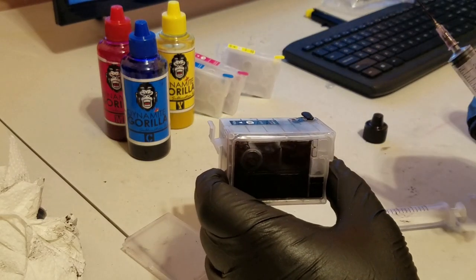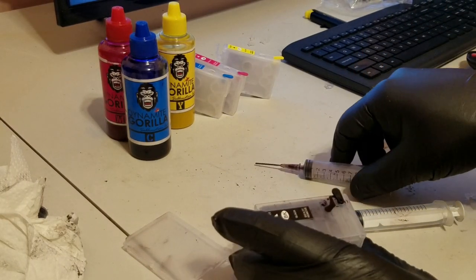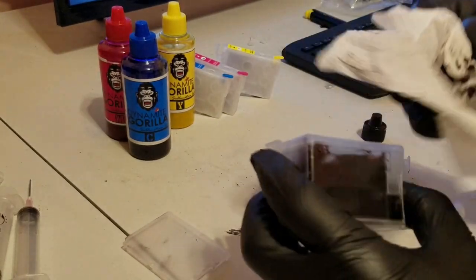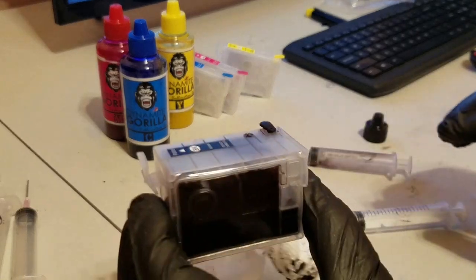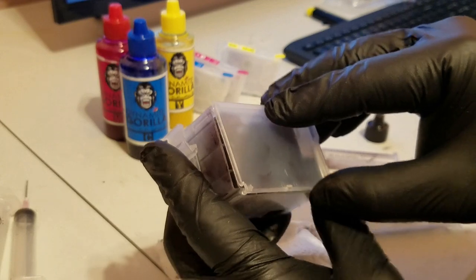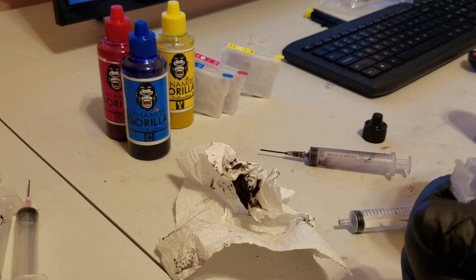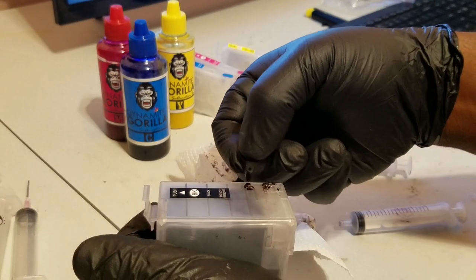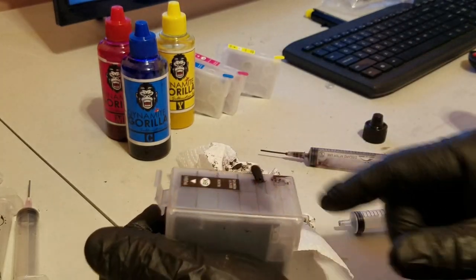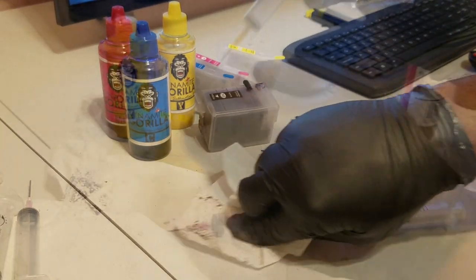And that's how you prime the cartridge — you continue filling it up and you're good to go. Then take this vent plug and move it from the vent hole position to the fill hole position, and you're good to go. Move on to the next one and fill up the rest of them.